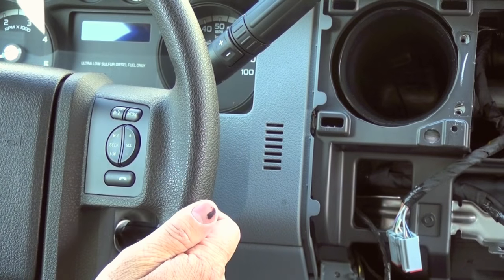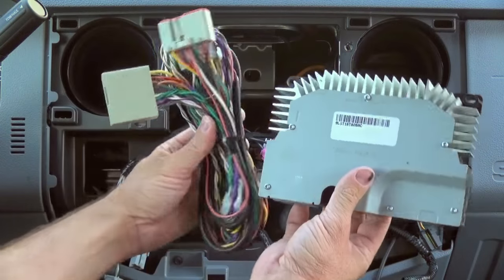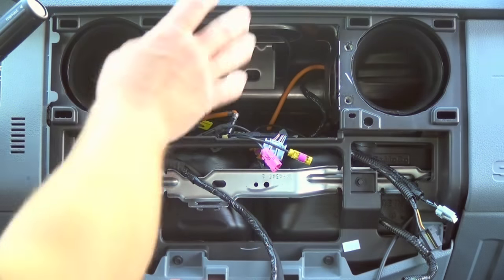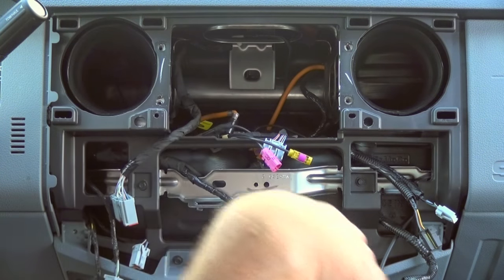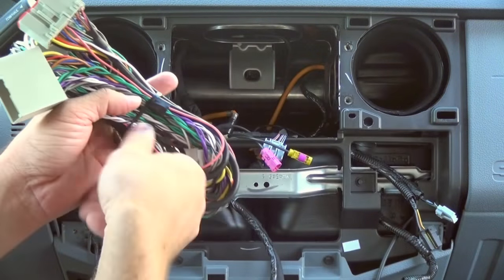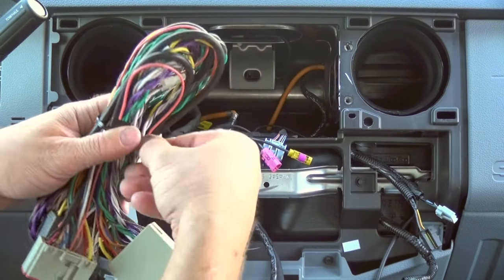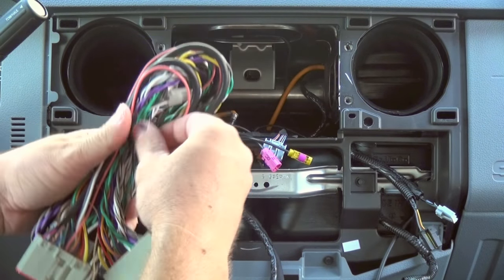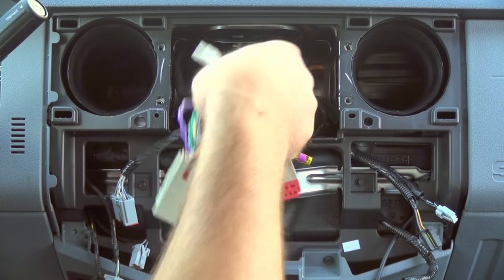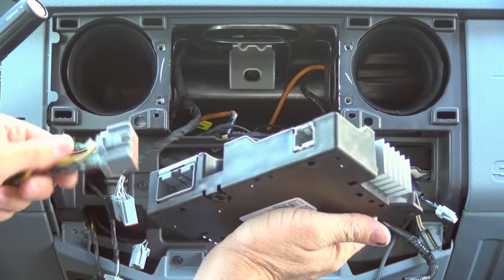Pop it back into place. The next step is to install the plug-and-play amplifier kit. Now this Ford navigation radio — if you were to just plug it in now, you would hardly hear any volume. That's why these navigation radios run off of a factory amp. We have these kits custom made so it's plug and play — there's no wire splicing or anything like that. What you want to do is plug one end of the amp using these two connectors.